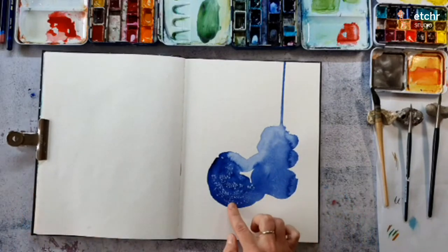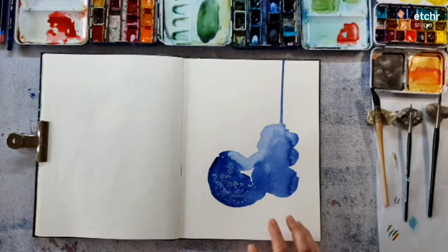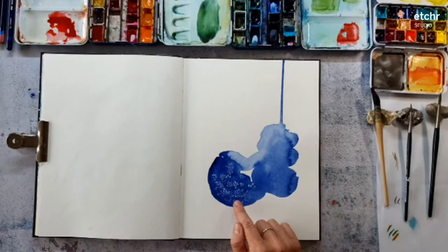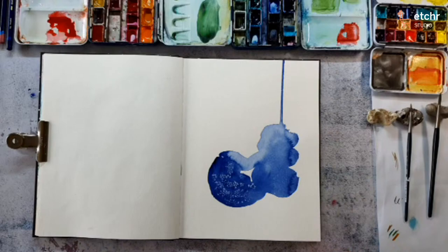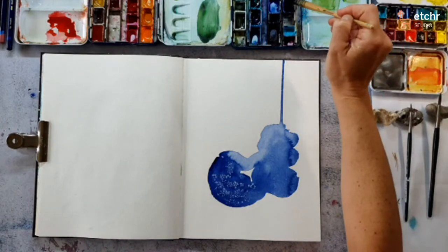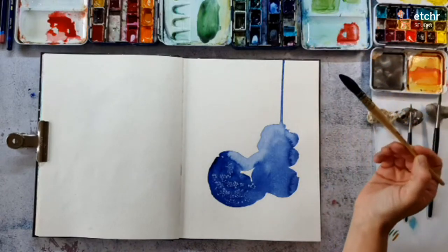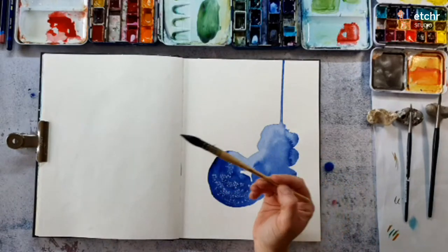I already have this spot with blue and some texture made with salt on the page I'm going to create today. I shared this in the 30-minute demo because it has to dry on its own so I get a good texture from the salt. I'm going to share this technique with you on the other side so you can see how I've done that. You can also use your heat tool to dry the paint with the salt — that will work too. If you want to paint along or start without this texture, you can just do it and then use your heat tool.